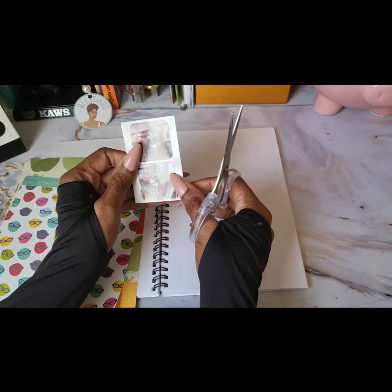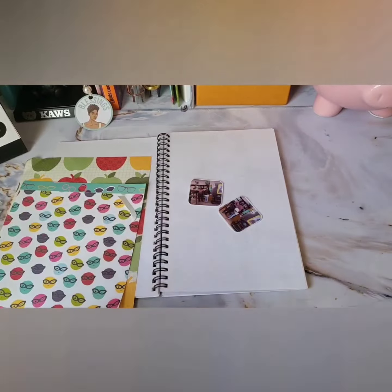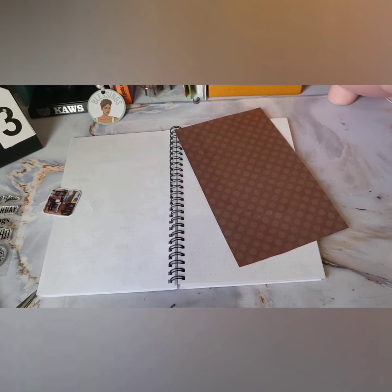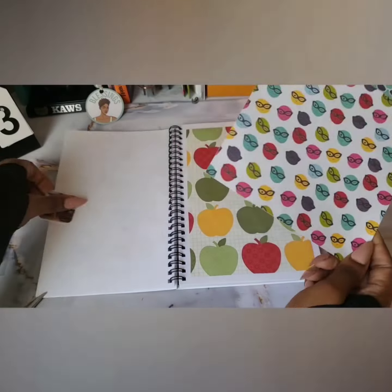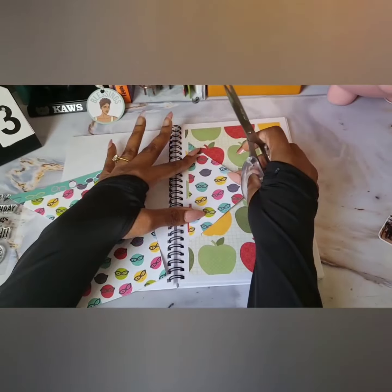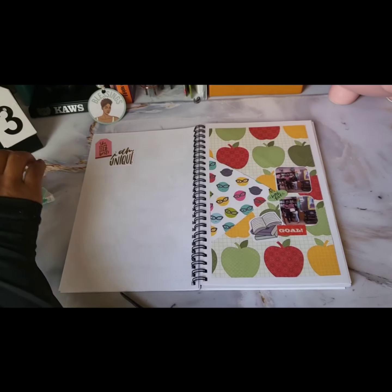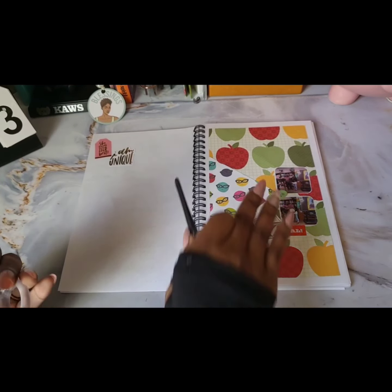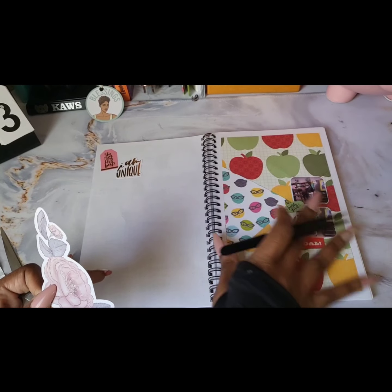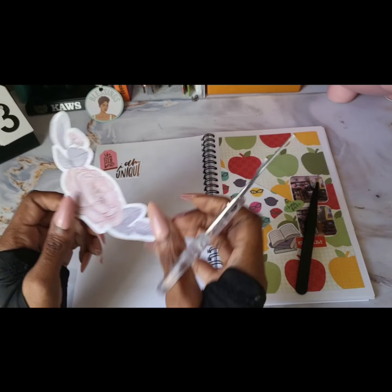I'm going to speed up this video and then I'll come back once it's all laid together. Okay guys, as you can see I finished this page. I decided to move the 'she that tries her best' and 'I am unique' over to the journaling side of the page. I'm just going to add one more sticker.